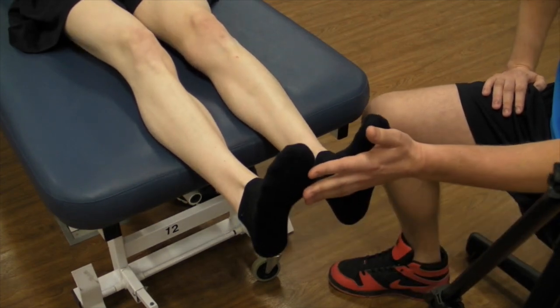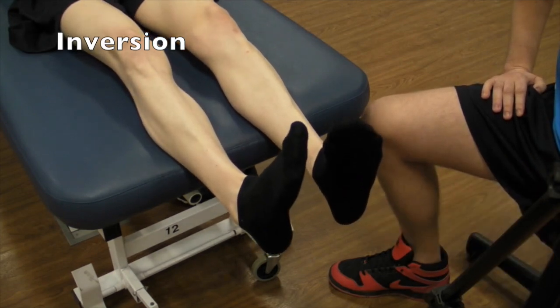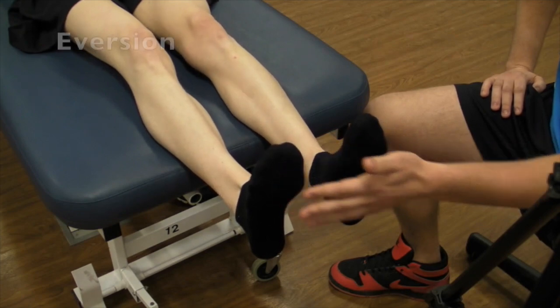Back to neutral. For inversion, you're going to ask them to turn their foot into the midline as far as they can. Back to neutral. And for eversion, it's going to be away from the midline as far as they can.